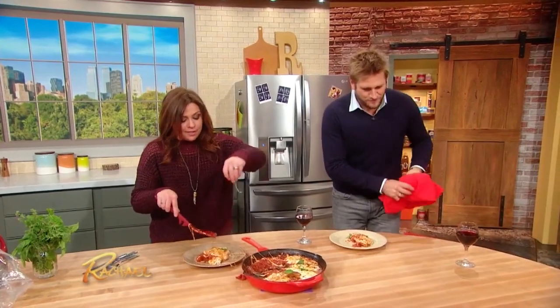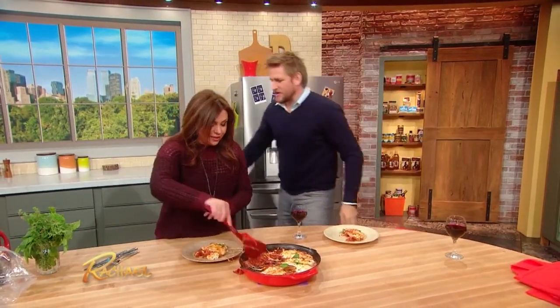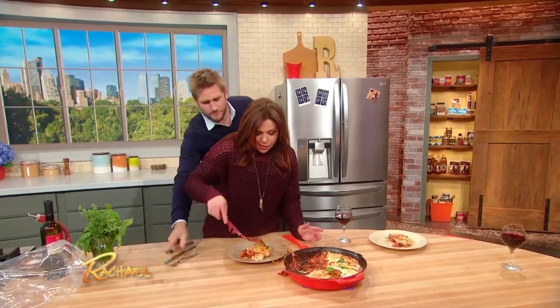I think my staff put about four balls of mozzarella on this one, but it looks delicious. Yum — a little extra pepperoni down on the top.